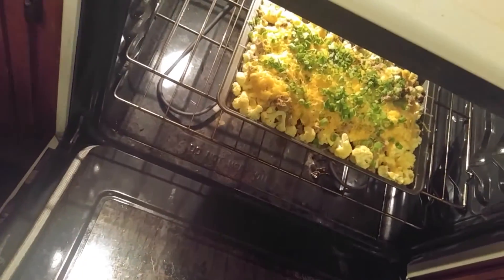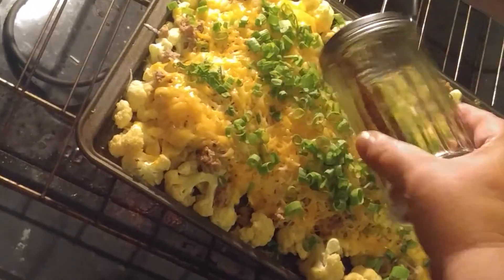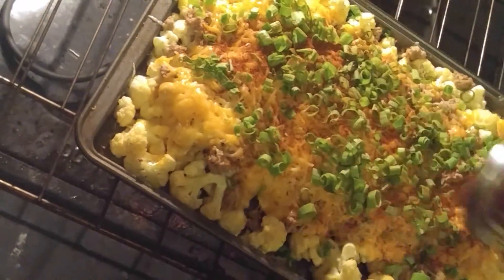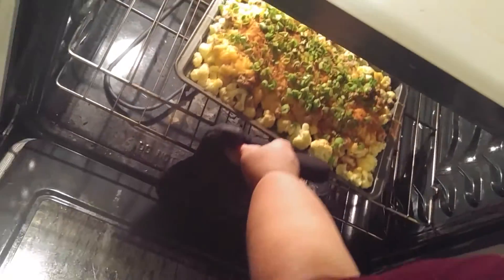A couple minutes in — maybe even 5 minutes in — sprinkle some taco seasoning over the top of your nachos. I have my own taco seasoning that I make because I don't eat salt. So just sprinkle a little taco seasoning and then stick it back in the oven to bake.